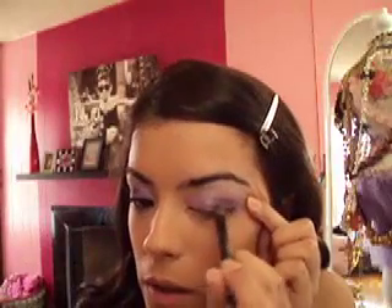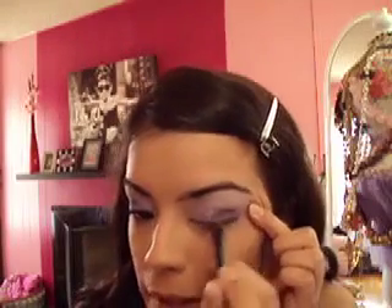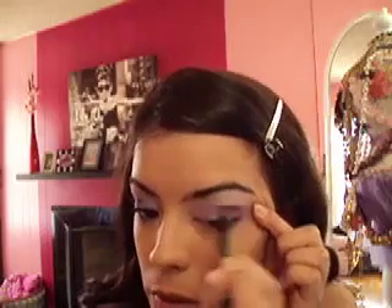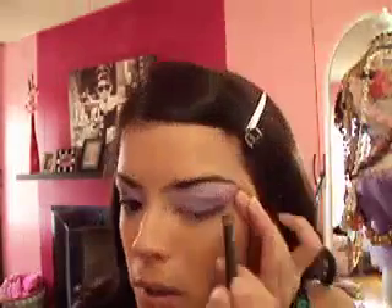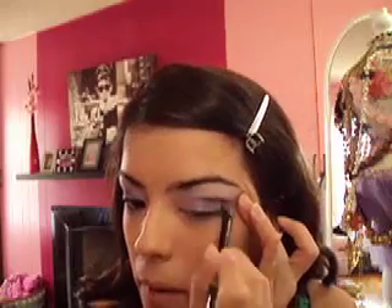Grab some more and put some in the bottom and do your crease. Depending how you like it — if you don't want it too dark or dramatic, just do less. But I like to make it pop and make sure everybody can see the difference between the two purples I'm using.